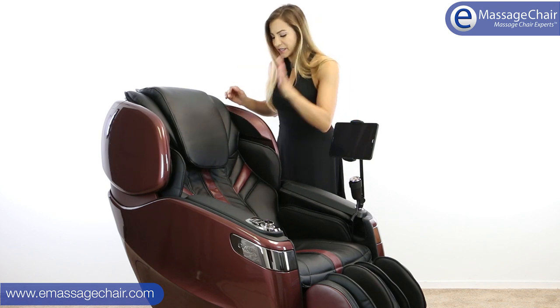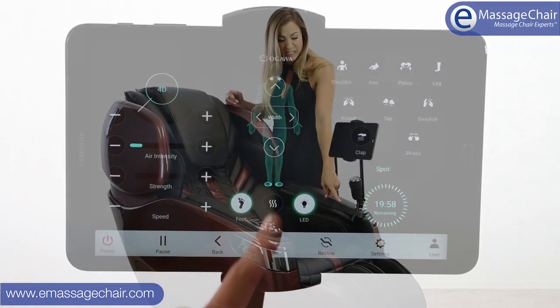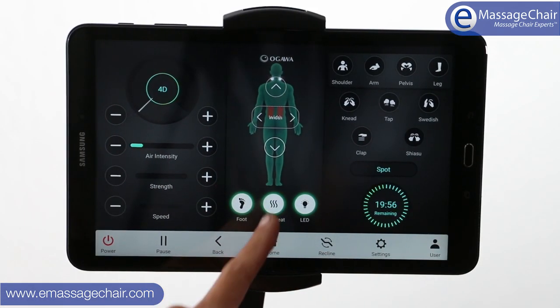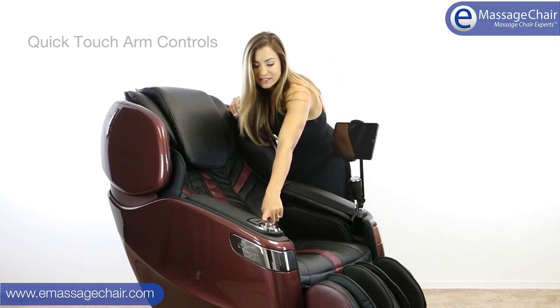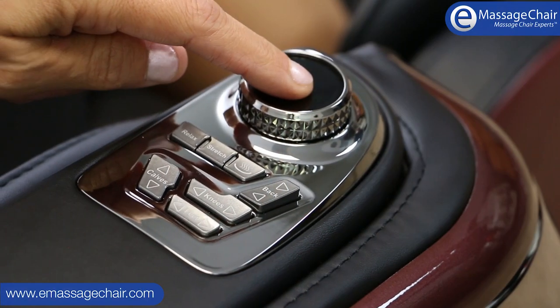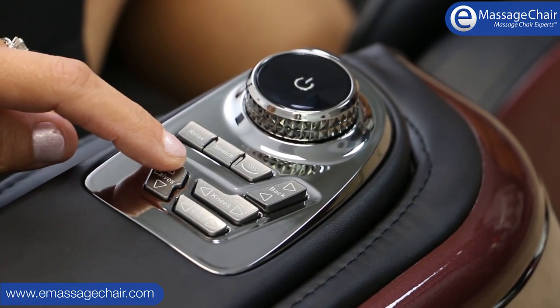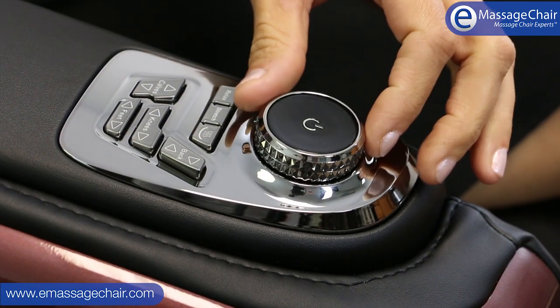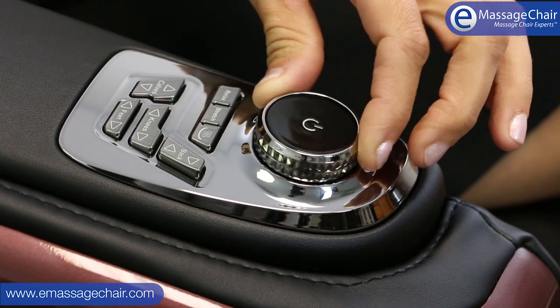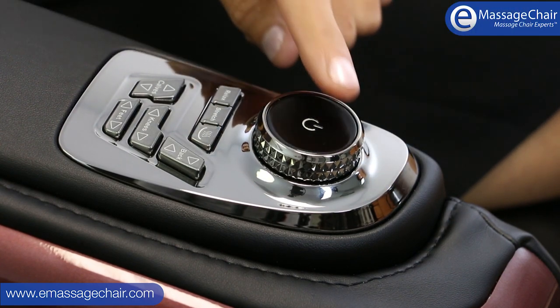There is also heat in the back of the chair, so you have heat in the back and heat in the ottoman. There are quick-access buttons on the side arm, including a little dial that lets you increase or decrease your intensity. If you want a deeper massage, you can just crank it up, or turn it down — super fast and easy.